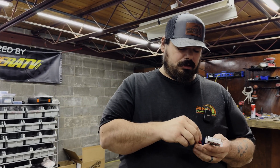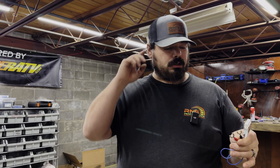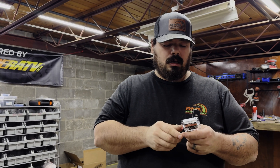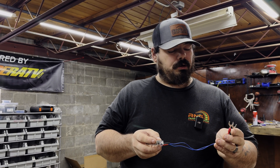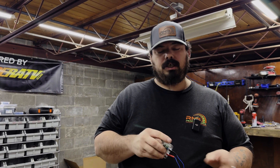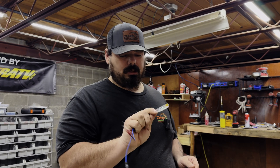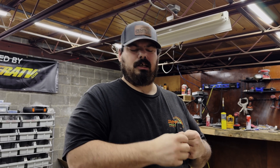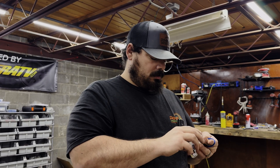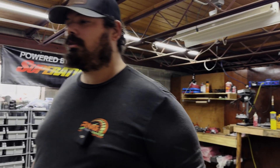I'm going to have a link down below in the video description. Just so you know, I don't get any reimbursement from that link — the company sent me these and asked me to test them and do a video on them, and I agreed to it. The only thing I got paid was this cool little thing. This one's going into my toolbox right in my electrical box.